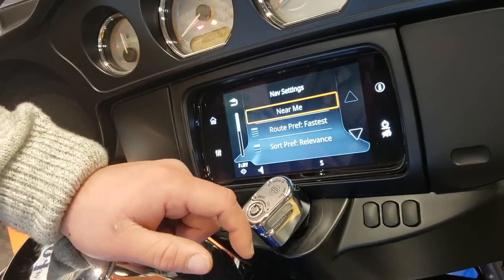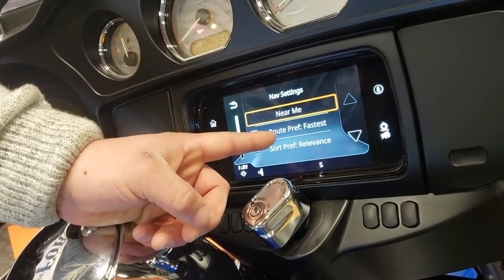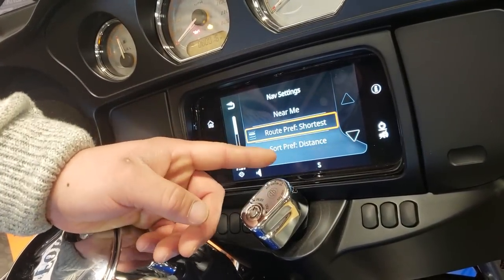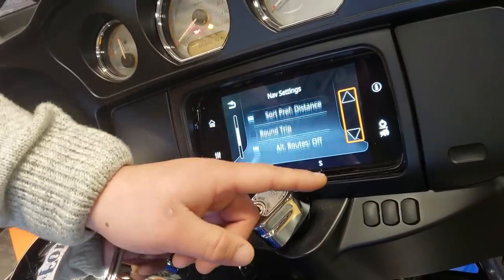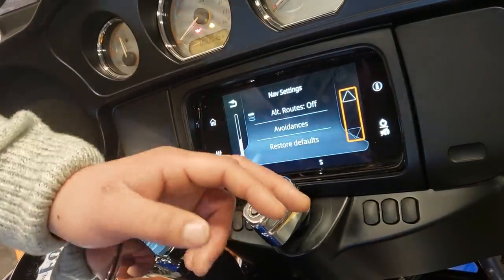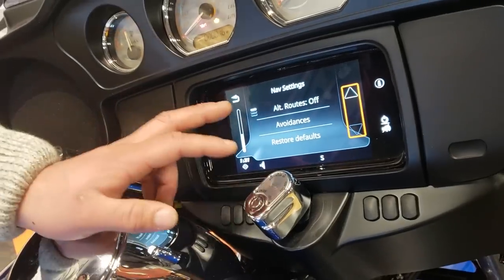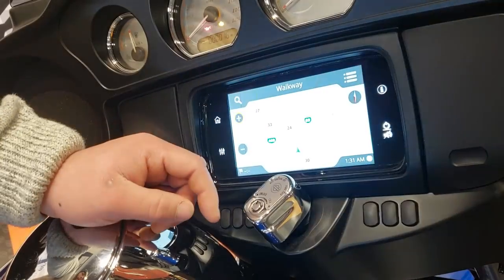If you hit settings, you can choose near me, route preference. You can adjust your route from the shortest distance. You can do round trip, alternate routes off, avoidances — so you can avoid tolls and things like that. So you can really get in there and customize your next ride.